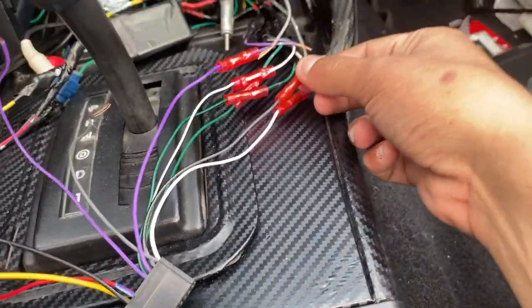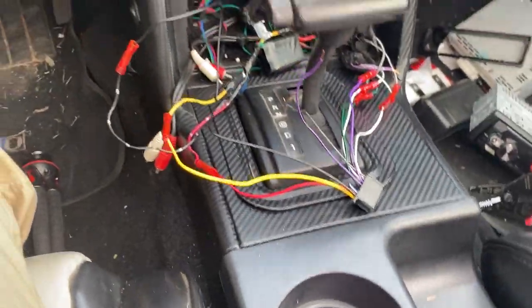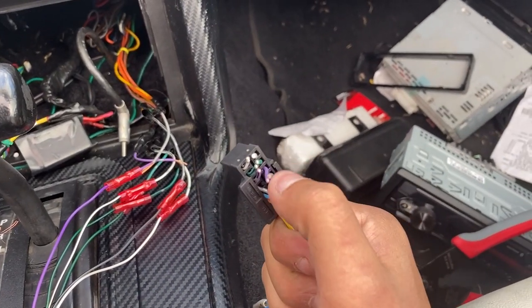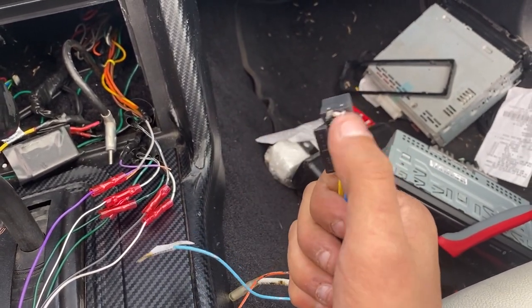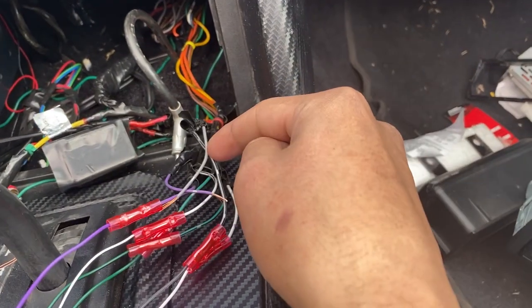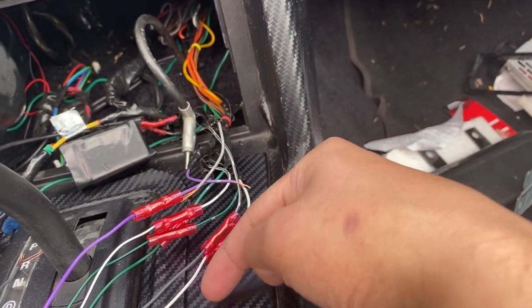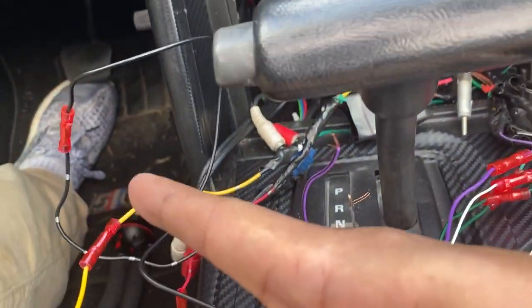Danny had to go buy more butt connectors for us. Basically, since there was already an aftermarket stereo in here, we just cut off the ends and the wires that we didn't need — that stuff was basically already trashed. So we cut off the ones we needed, and what we're doing is connecting the old aftermarket stereo with the newer one. As you can see, all the wires are connected properly — colors matching with colors.